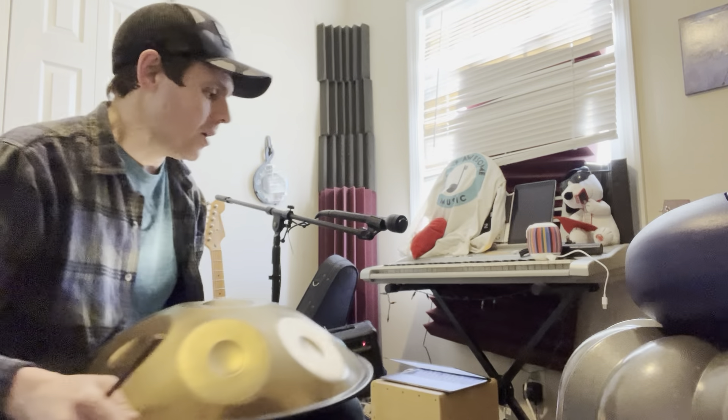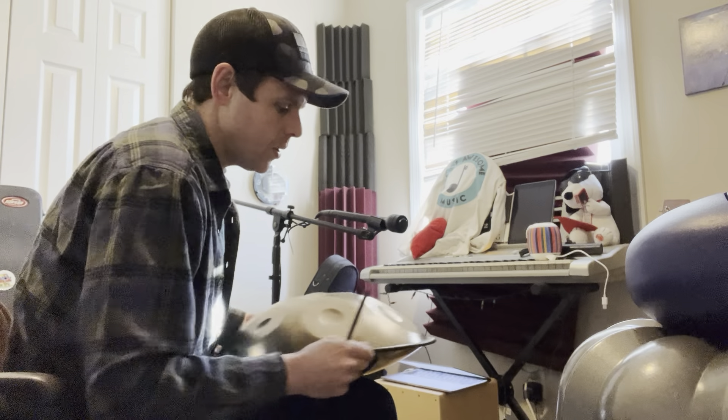First let's get the hang drum going and we're going to get the other two into the mix as well. Here we go on the count of three — one, two, three!